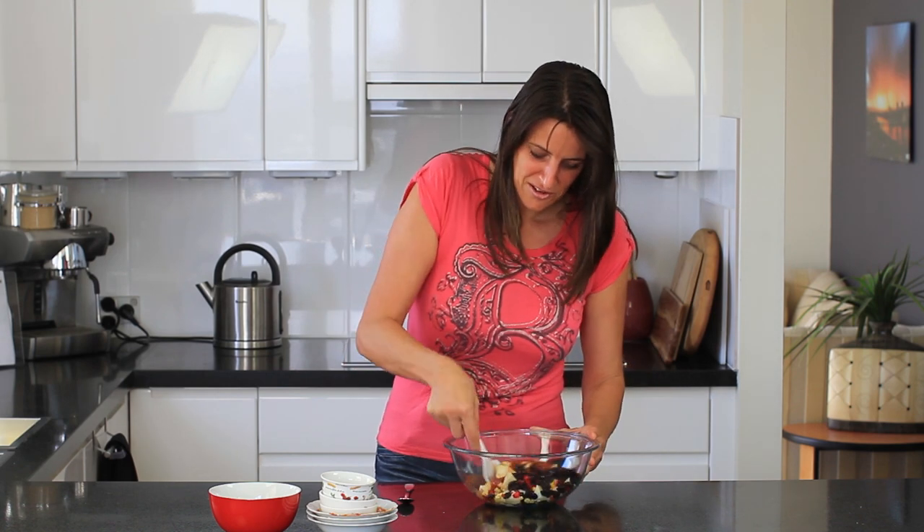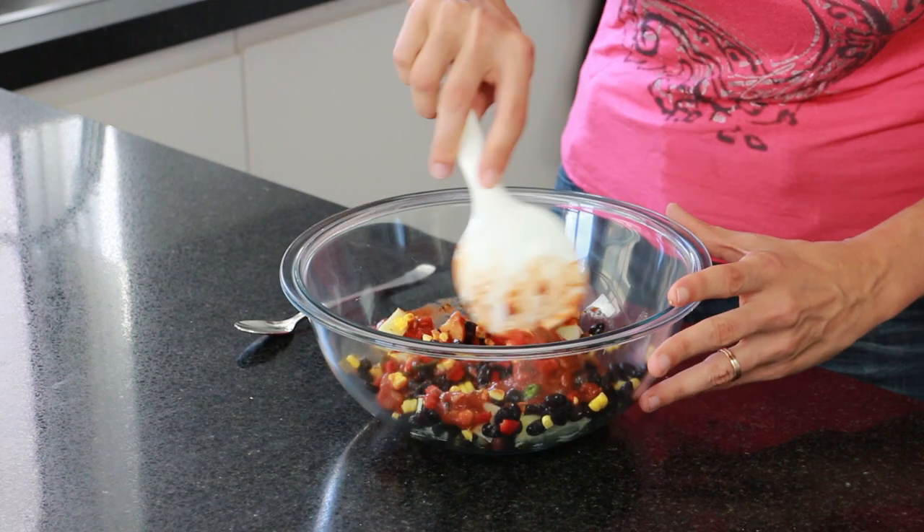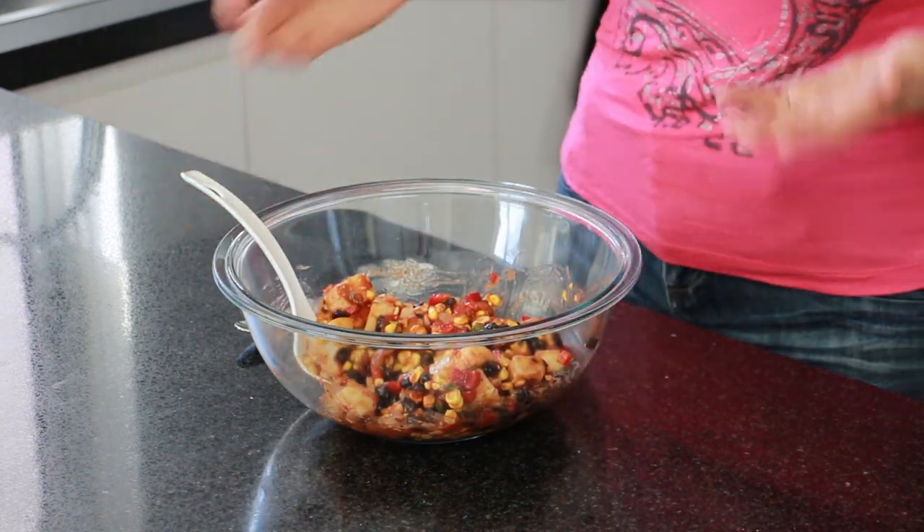Then give this a good stir through and lunch is served. It doesn't get much easier than that, so give it a try. Remember you can print this recipe off my website at cookingwithplants.com.